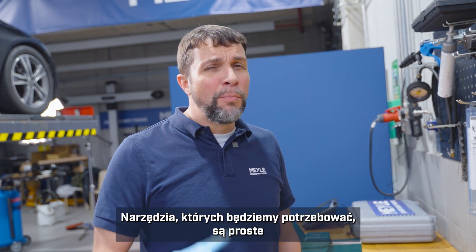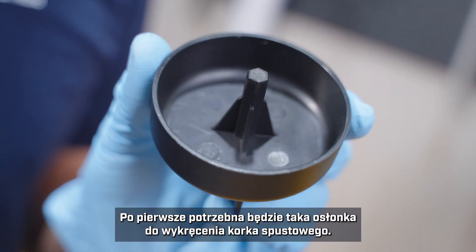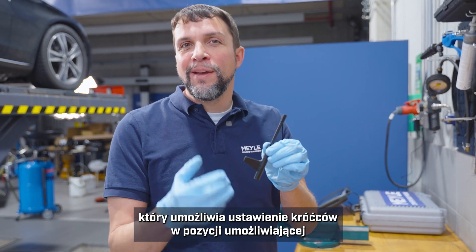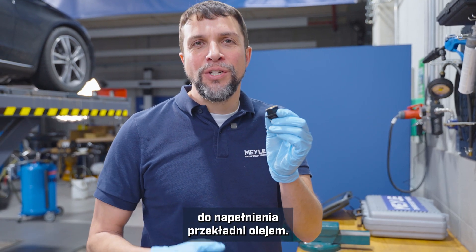The tools that you will need are pretty simple and they should be readily available. First you'll need this cup to remove the drain plug. You'll need this hex key in order to move the tubes into the correct position for draining and filling, and you will need this adapter in order to refill the transmission with oil.